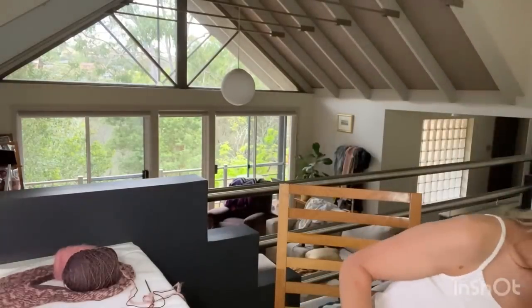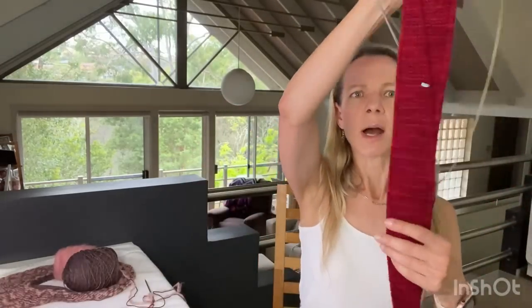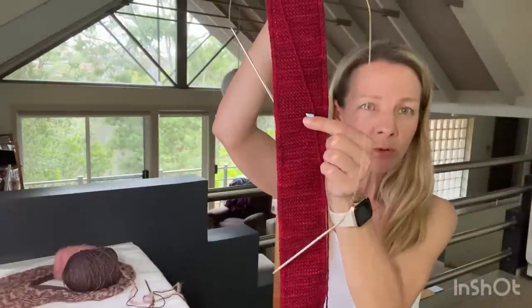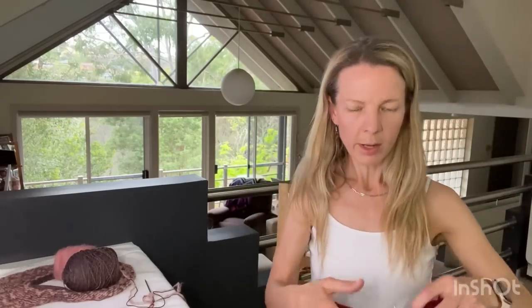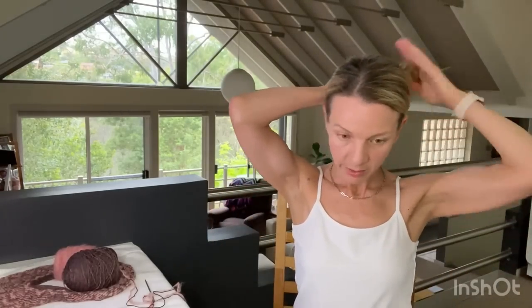My sixth WIP is the Sophie Scarf by Petite Knit, knitting on a 3.5mm recommended needle using Skein merino-cashmere DK that I over-dyed with Rit Cherry Red. I increased to 20 stitches instead of 33, then knit straight. I'm hoping this length will work as one wrap around — not doubled — with enough left to tie.